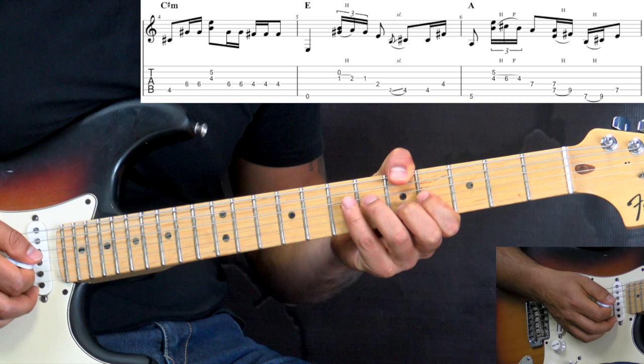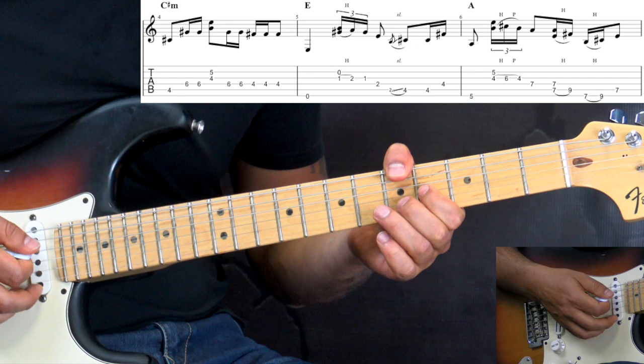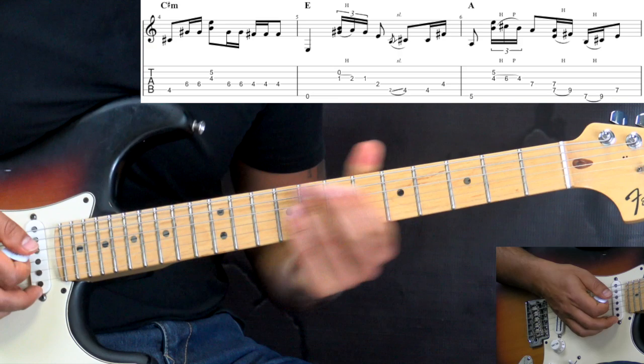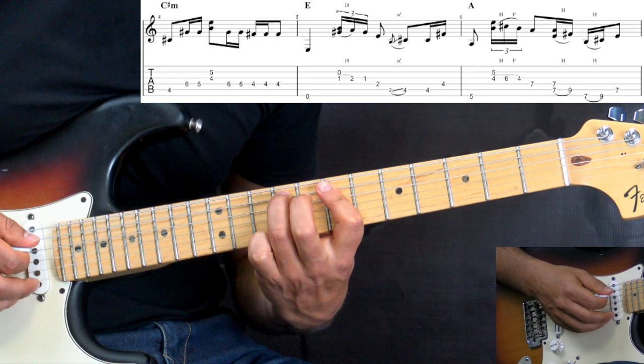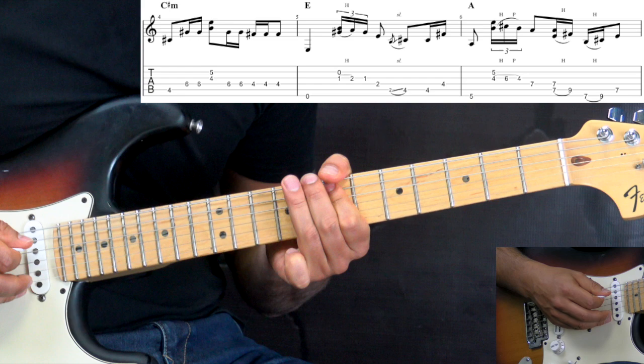Going to the A again and we do the phrase we did previously. Here slightly different — we play the first part, that stays the same, and then we play on these two strings and then that part. All together, slowly.